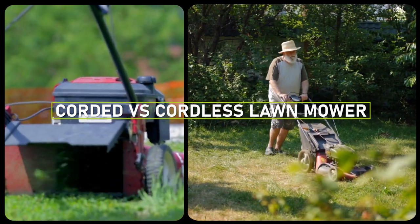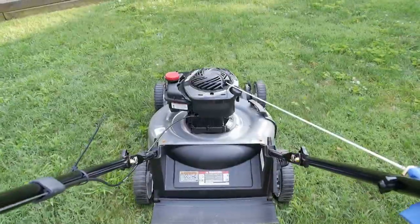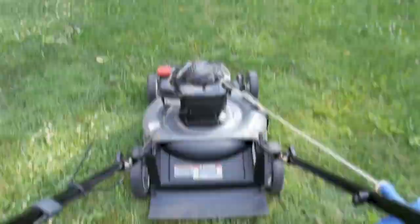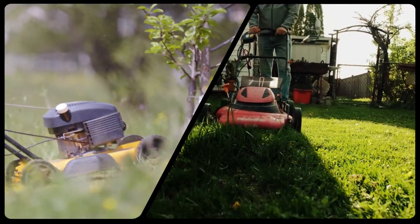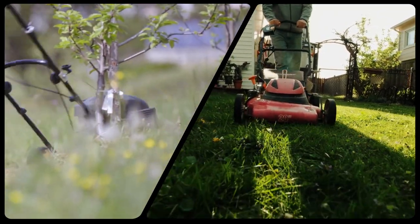Welcome to our comparison video of corded versus cordless lawn mowers. Lots of people are making the switch to electric mowers. If you're thinking about getting an electric model, you may have noticed that there are two types: corded and cordless. What about each one, and which is better for you? In this video, we are going to talk about the differences between corded and cordless lawn mowers.